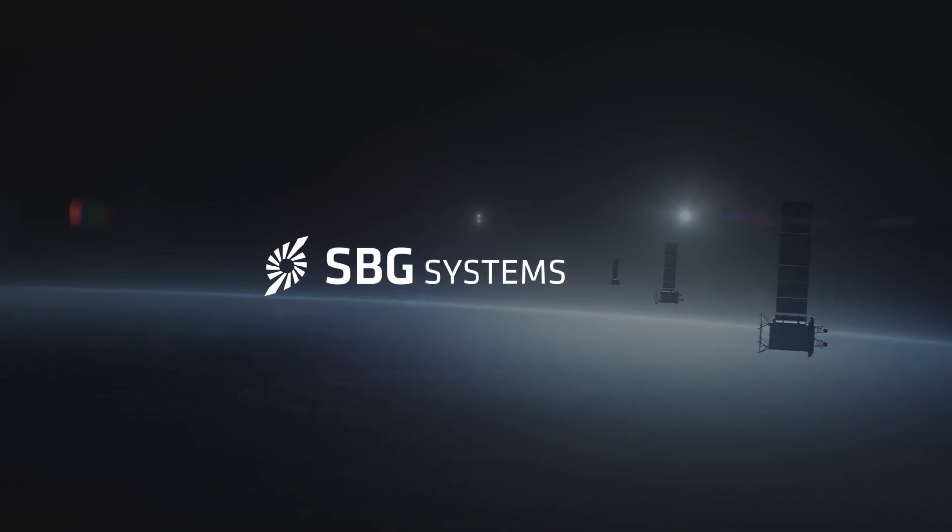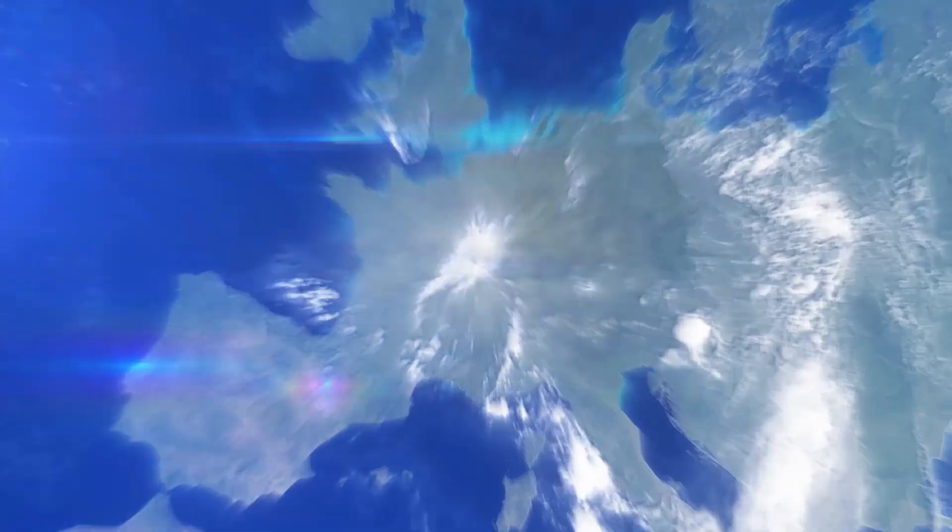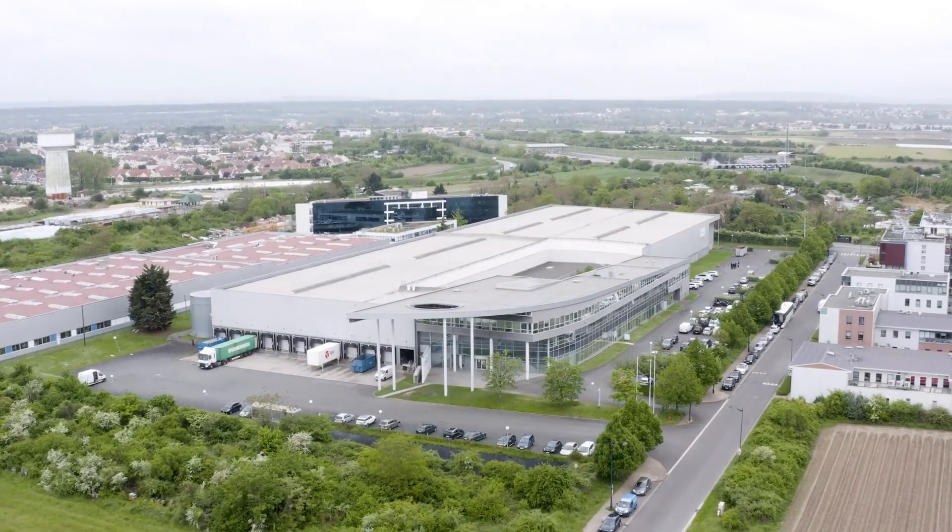Welcome to SPG Systems, world's trusted manufacturer of motion and navigation sensors and software. Let's see how these sensors are made.